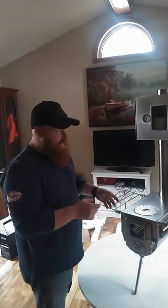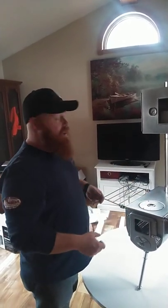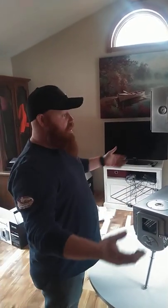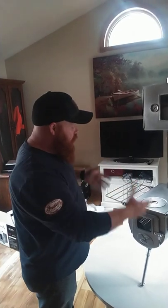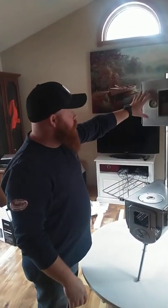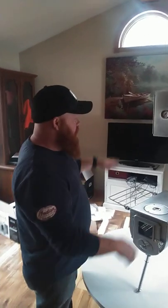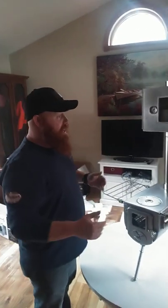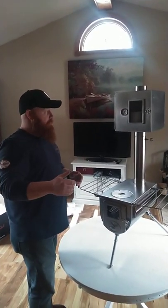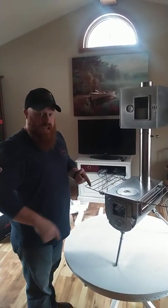This is not a backpacking stove setup — this is a base camp setup. This is something you take out, set your tent up, and you're gone on a two-week hunt or a month-long trip. You can cook everything you need: make your coffee on the stove, bake bread in the oven, bake your biscuits. This is probably the best setup for any kind of long-term off-grid living.